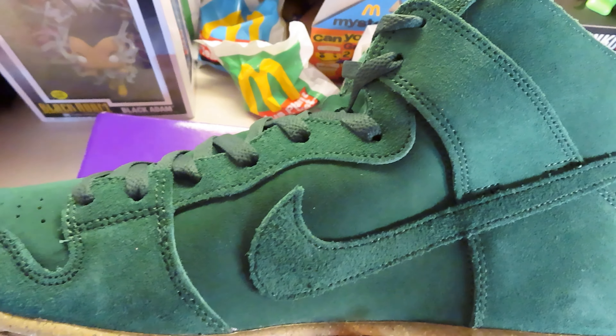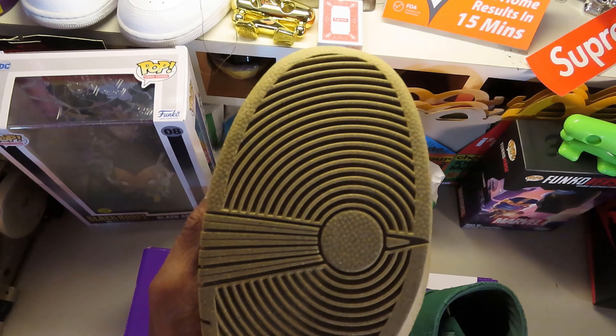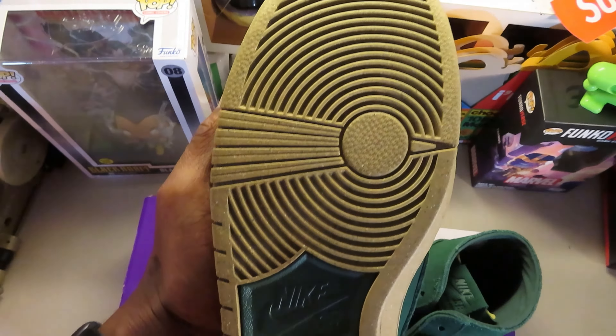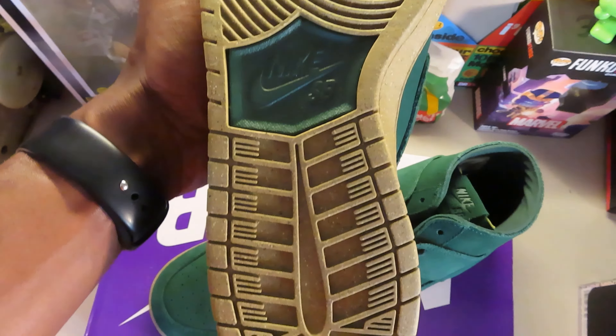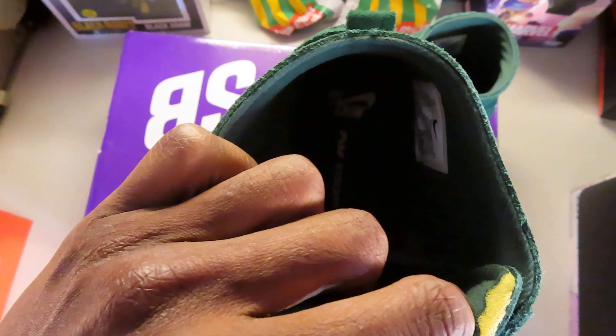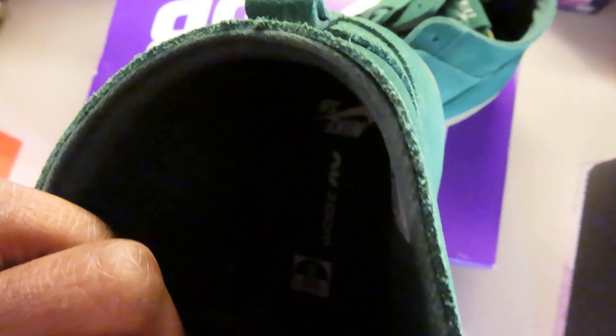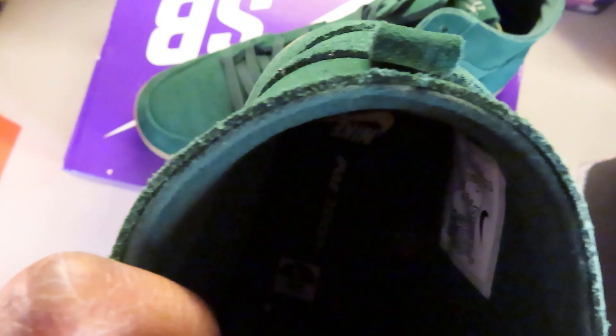It has no alternate laces. It has that Nike Grind rubber sole, which is a combination of different materials — you can see the green in there, a cream, and that khaki bottom. It has Air Zoom technology in it. When you look at the tongue, the first thing you can see is that off-white deconstructed feel, and that's where the 'Decon' comes in for this shoe.